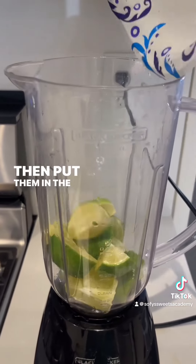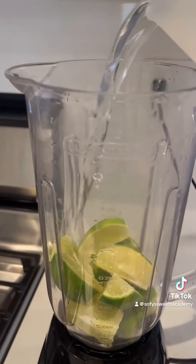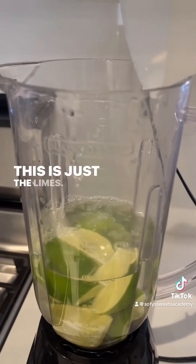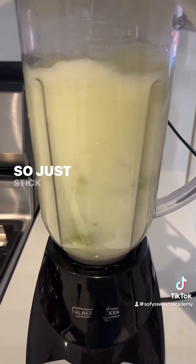Put them in the blender and add three cups of water. Don't add the ends that we cut off — this is just the limes. Now blend it for 20 seconds and not anymore, because it gets a bitter taste, so just stick to 20 seconds.